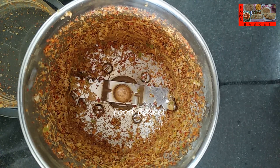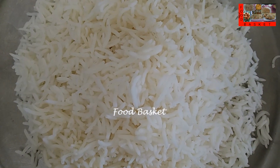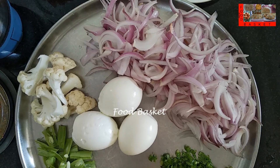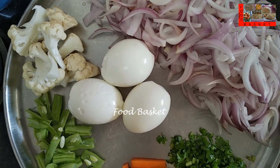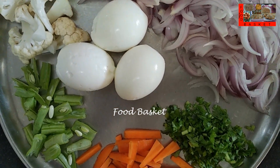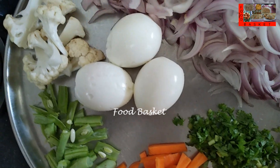Let us grind it to a paste. I have cooked the rice in a little water, drained it and spread it in a plate. I have cut the onion into thin long pieces, the carrot and french beans into thin 1 inch long pieces, the cauliflower into big pieces, and finely chopped the coriander leaves and tomato.